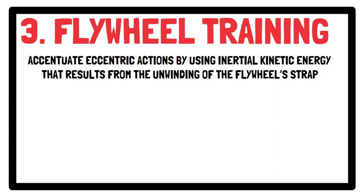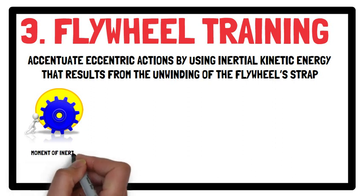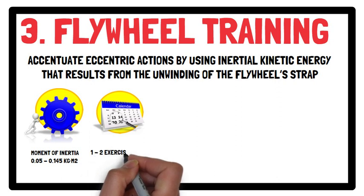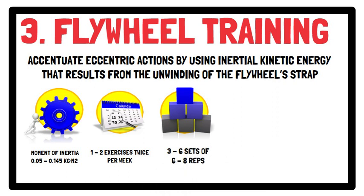Intensity can be manipulated by different flywheel wheels, as this means different moments of inertia. The most common moment of inertia used, which varies according to the chosen exercise, is between 0.05 and 0.145 kg·m². However, adjusting the inertia to the highest concentric or eccentric power output of each selected exercise seems to be an interesting approach to individually prescribed flywheel training. In terms of training frequency and volume, performing 1-2 exercises twice per week using 3-6 sets of 6-8 repetitions is recommended.